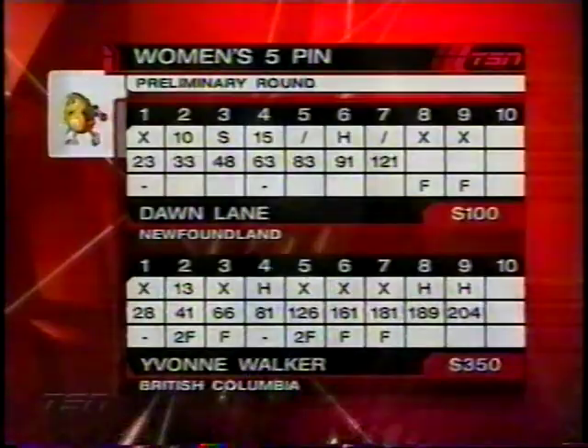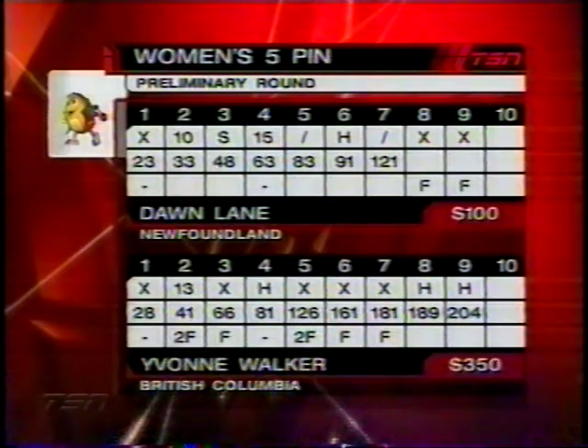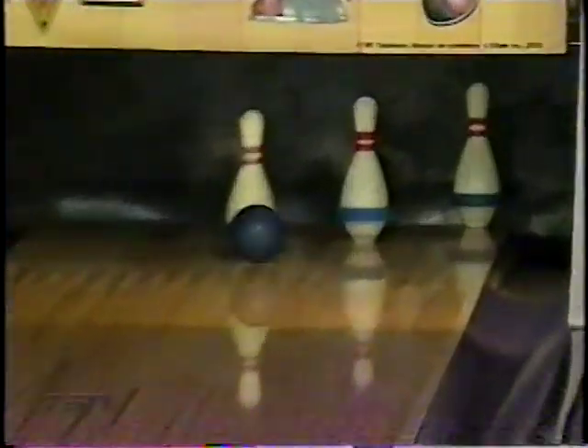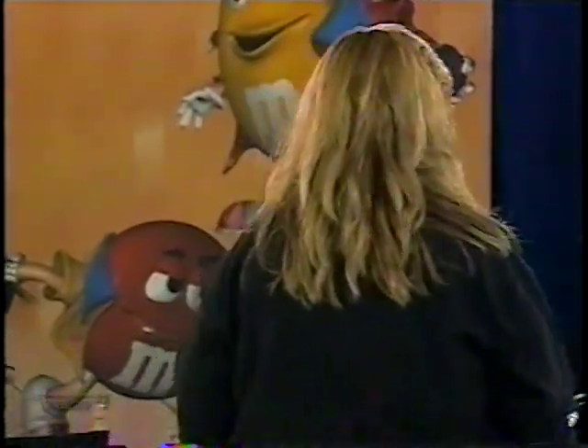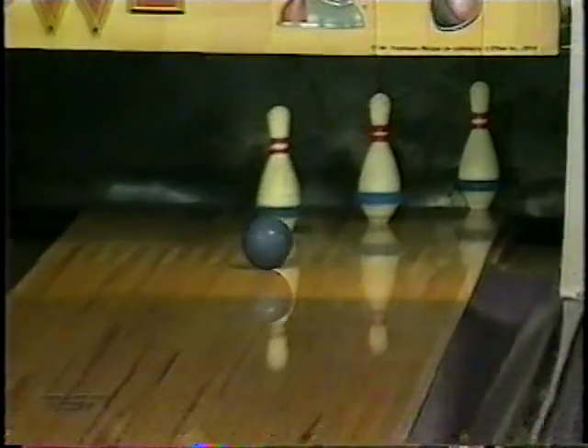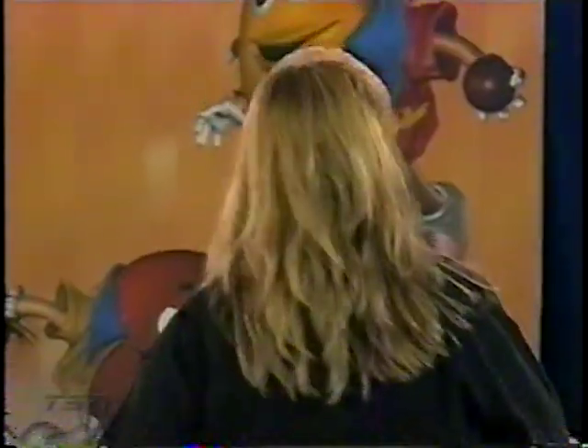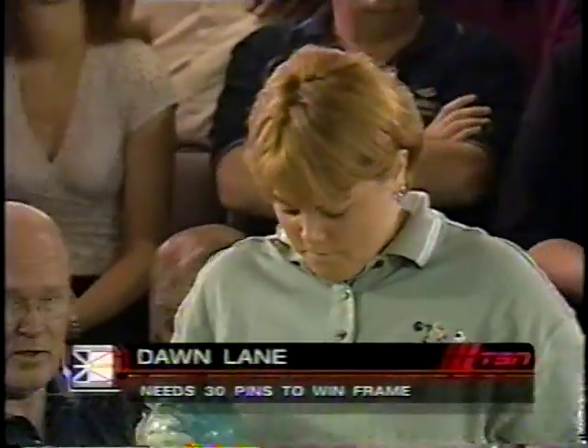One frame, $150 still to be won. Yvonne Walker from Vernon knows she'll move on — she'll play Joanne Nadeau in the quarterfinal. First time, first miss. And she's going to be getting herself ready now to play against Joanne in the next match. Score-wise, she suffered a little bit with the headpins in eight and nine, and of course the one in four, but she was on three strikes in a row — that would have got her pinfall up higher. Now the spare, and an opportunity to throw one more shot, get a 30 count on the board — that's what Dawn Lane will be faced to better. Comes in, hits high, gets the kick on the right corner for the spare. Twenty-eight. So she'll leave the lane feeling reasonably satisfied — good finish in ten, solid game, one miscue.